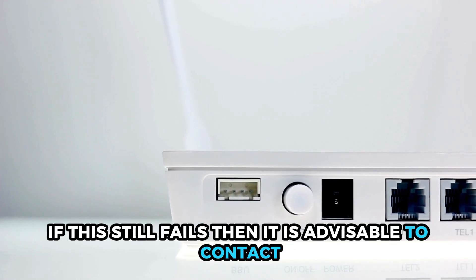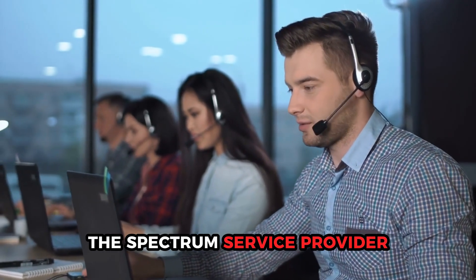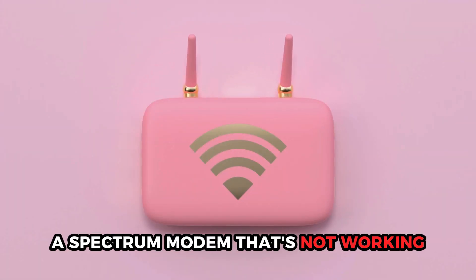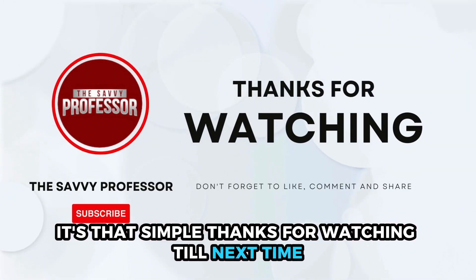If this still fails, then it is advisable to contact the spectrum service provider, as the issue could lie within their service outages. So that's how you can troubleshoot a spectrum modem that's not working. It's that simple. Thanks for watching, till next time.